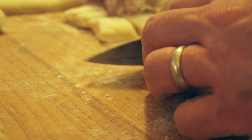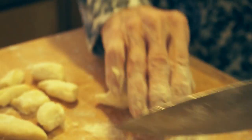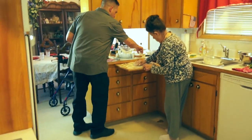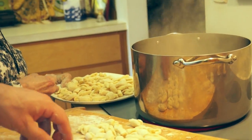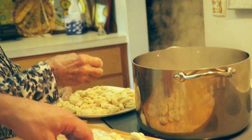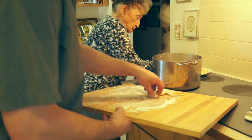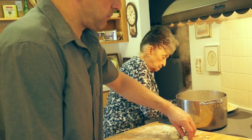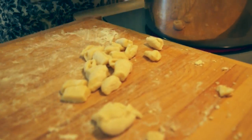No bigger than that, Tony. That's a tray — do one at a time because they'll stick together. Okay, let's do the whole batch. How do you know when they're done? When they come to the top — they float.